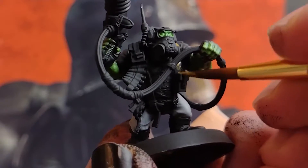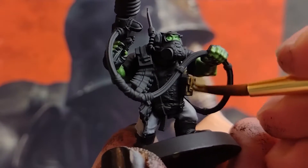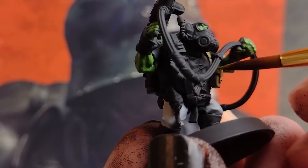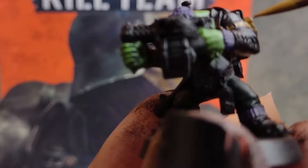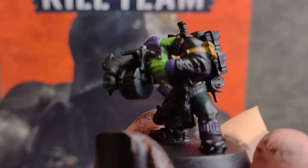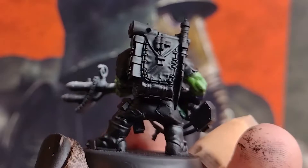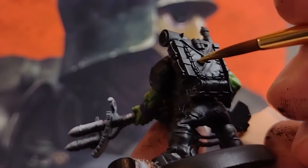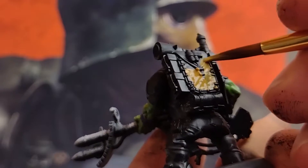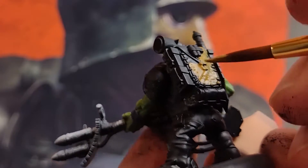Next up, get a leather brown paint and pick out anything that's going to be leathery — so any packs, belts, straps, holsters, weapon wraps, or hastily stitched patches, and even pieces of clothing you want to have this hue. I still want a few of these accessories to have different colours, like they've been dyed black, green or purple, just to reflect the sneaky nature of these commandos.